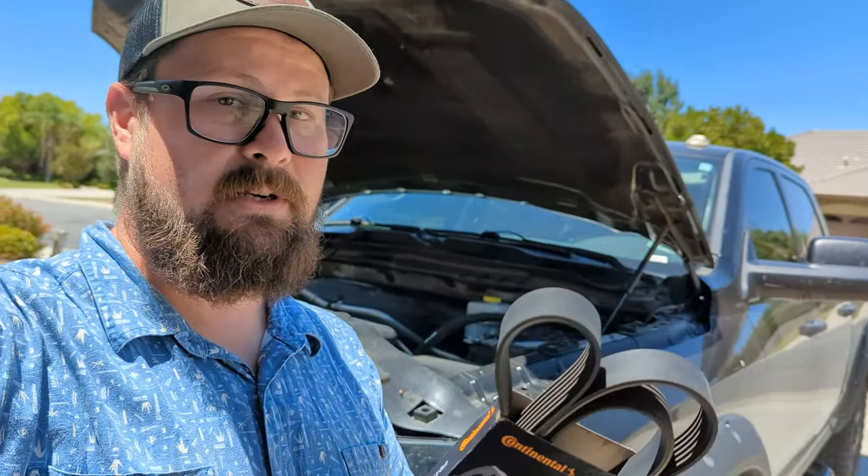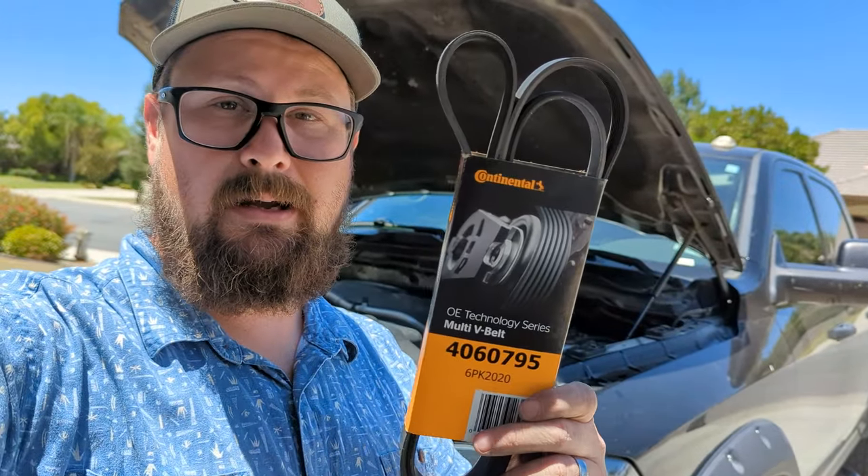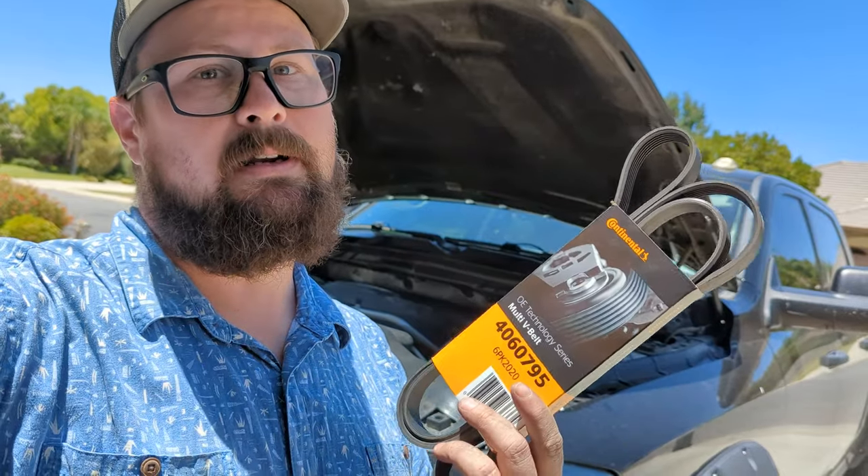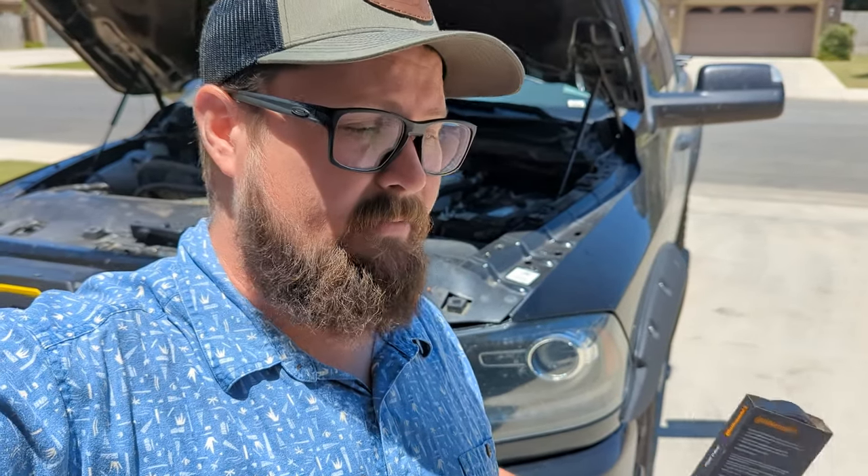Another thing I like to do: when I get my old belt off and I'm all finished, I take the old belt and put it back in the new belt's packaging, then toss it in the bed of my truck or in my toolbox. You never know when you're going to need one, and you definitely don't want to be stranded on the side of the road waiting for one. It's better to just have that spare — it takes up a little bit of room, but you never know when you need it.